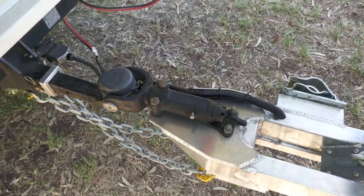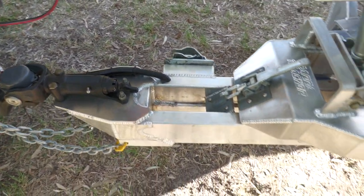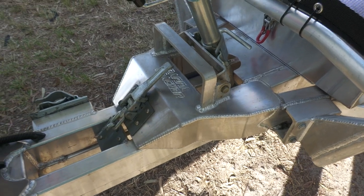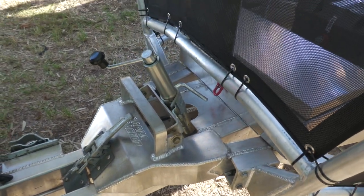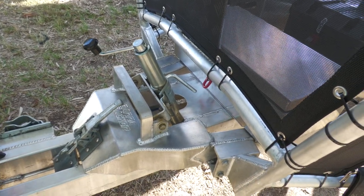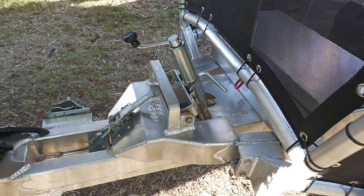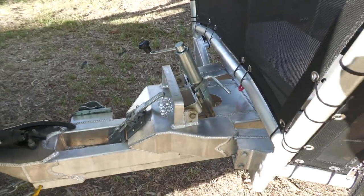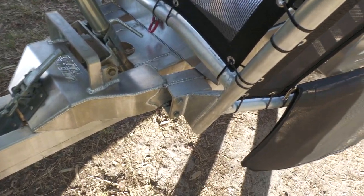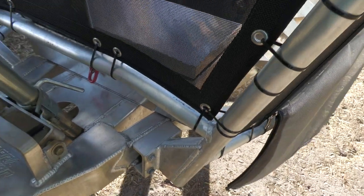Up front we've got a Hitchmaster DO35 hitch, and as you've just seen, the lock down for the tilting part of the trailer, and the jockey wheel mechanism that puts the tilt on — that is going to save so much on flat beaches. We've asked them to make us some stone guards. I never thought that they'd be reinforced like that. Unbelievably strong.